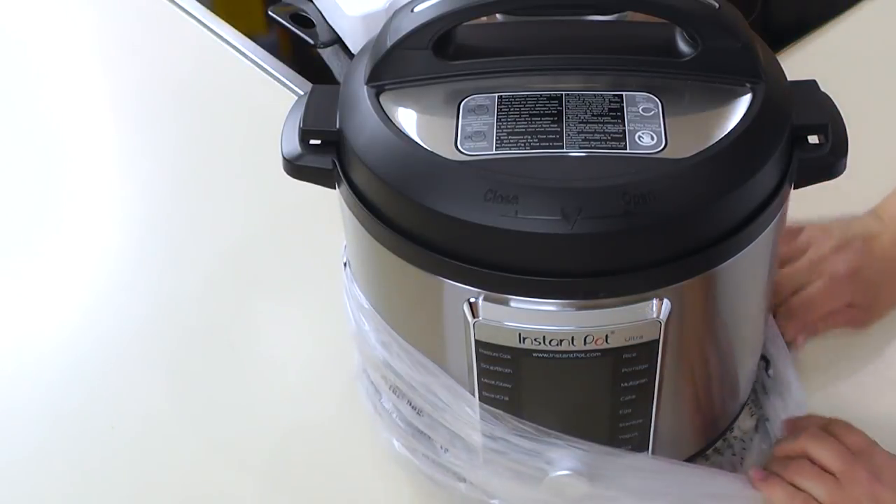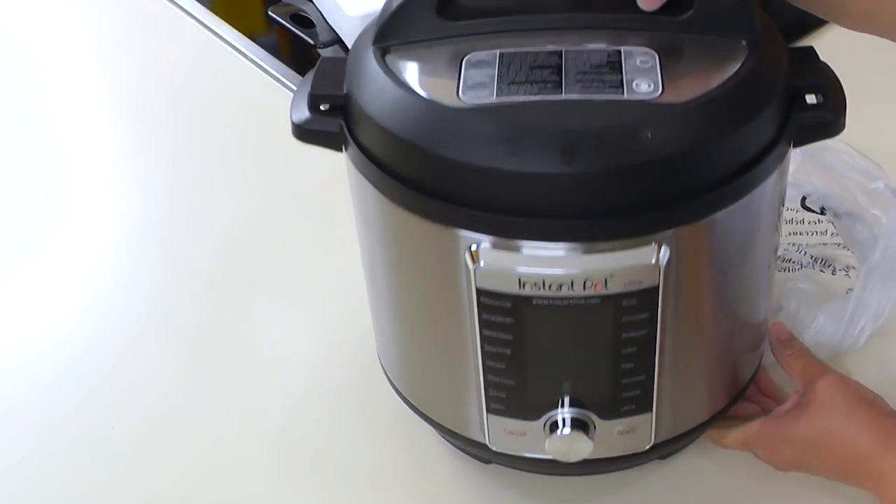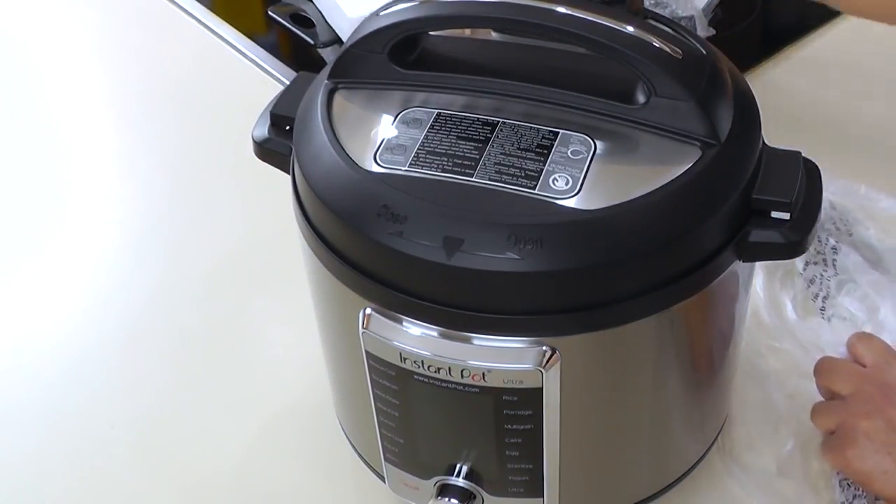It's very similar to the Duo, but it is a lot more sophisticated looking up front than the Duo.